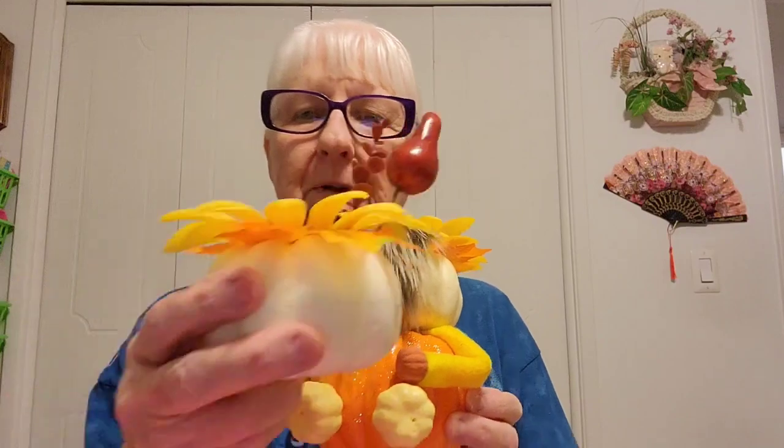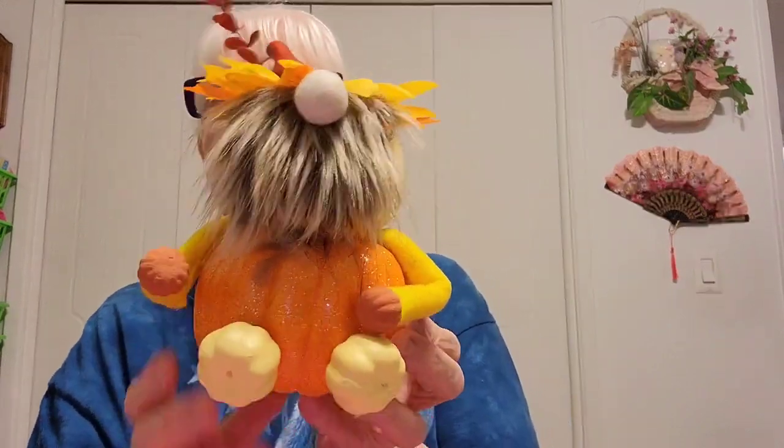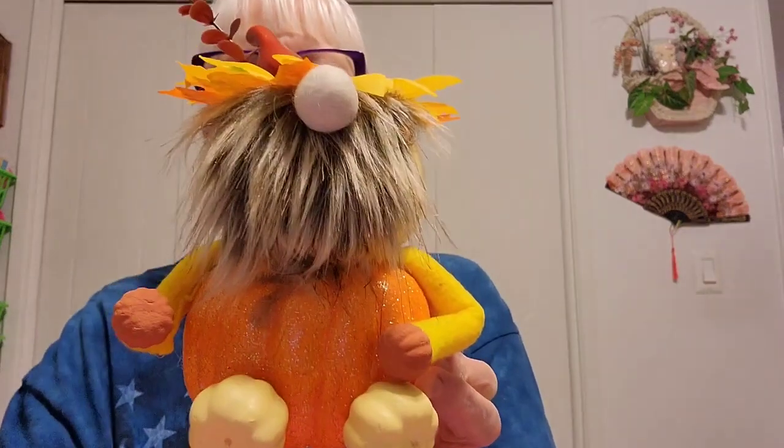Hi! Crafty Nanny Cola here with another little gnome that you can make for under $5 in 15 to 25 minutes. I was at Dollar Tree and I found pumpkins and I put one on top of the other and thought that would make a cute gnome, and he turned out pretty darn cute. If you'd like to make him, stay tuned — don't forget to like and subscribe.